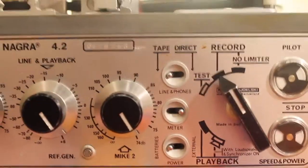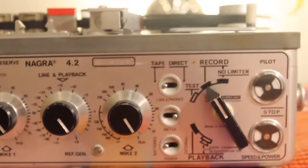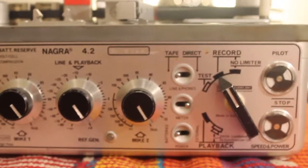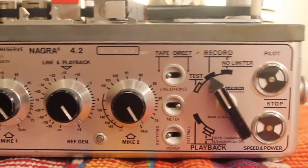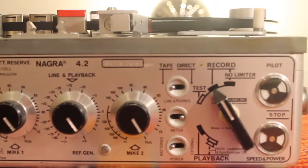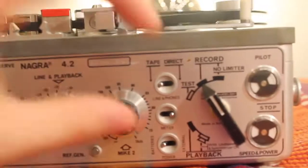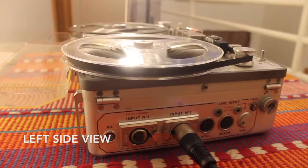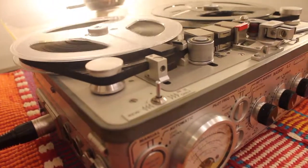Next we are going to start to record. When you want to record, you turn the dial to hit record. You will see the pilot, speed, and power indicators turn from black to white — these are two indications that show what you are doing is correct. As you can see, the tape is moving and going through the red tab, and it is recording.